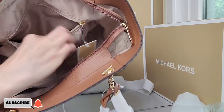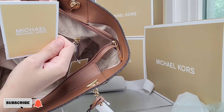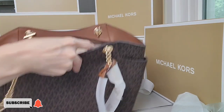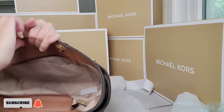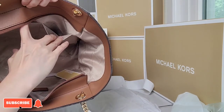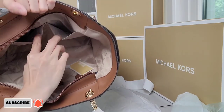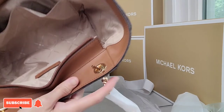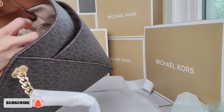There is a secure card inside that small zip pocket. On the other side of the bag you'll see two slip pockets. The lining of the bag is a Jacquard lining with Michael Kors printed all over it.